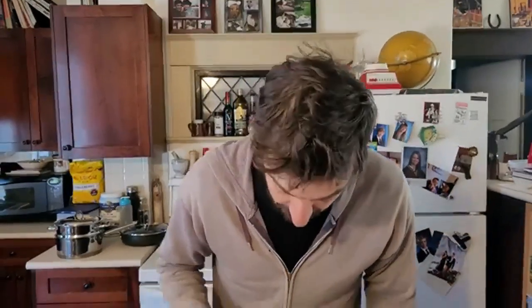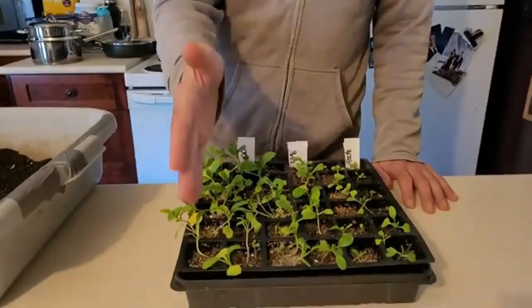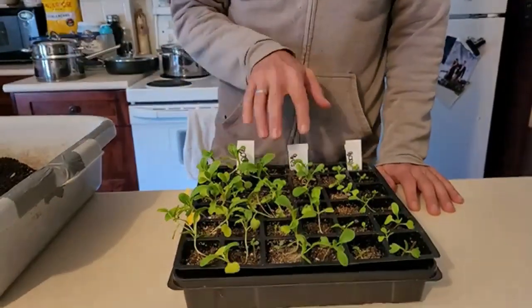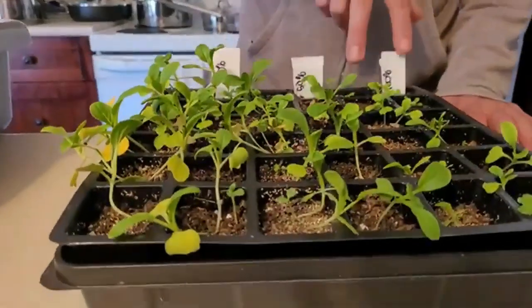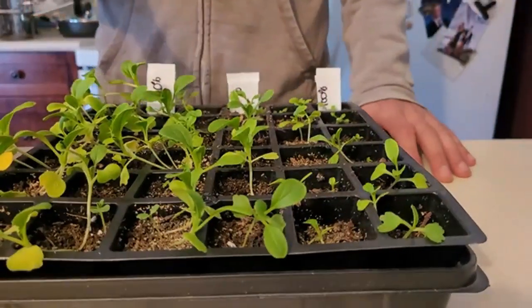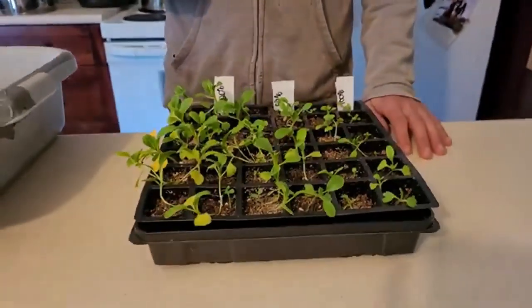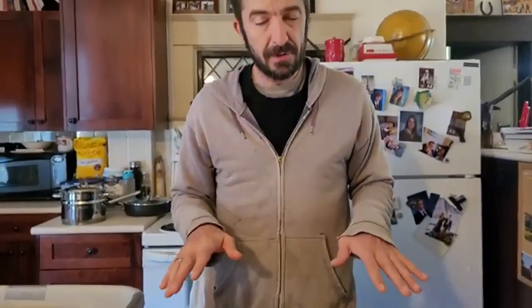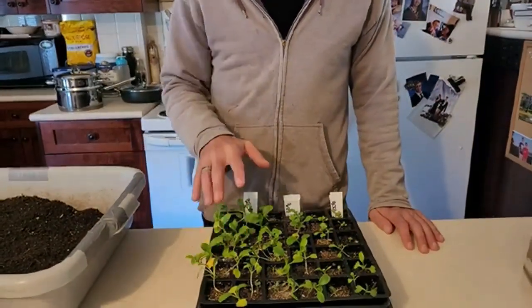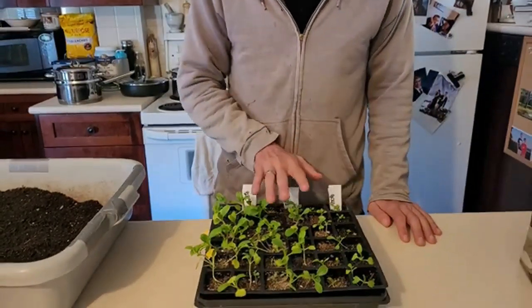As you can see, these two rows are the 20% castings with vermiculite, and then the 50% mix with vermiculite, and then the 100% with vermiculite and straight castings. One thing we noticed is that the vermiculite rows tended to come up first — that might just be seed-to-soil contact. But the 20% castings rows definitely seem to be the best overall.